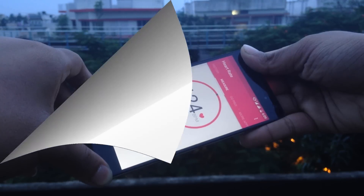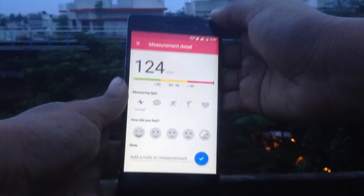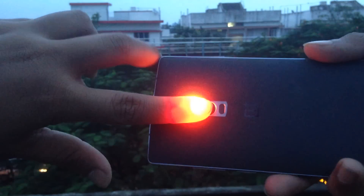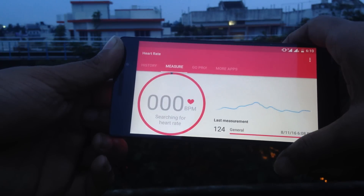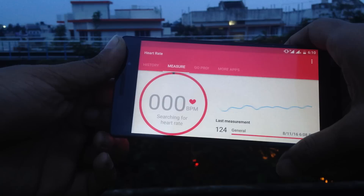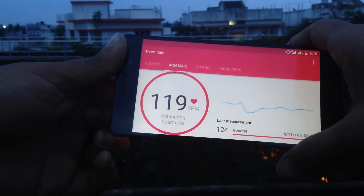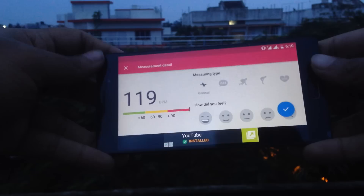Anyways, here's how it works: firstly, turn it on. You have to cover your flash and your camera completely with your index finger or any other finger, then wait for it to take the readings and start recording your heart rate. It's very simple. One free advice — your finger will burn; it will literally burn, you can feel the burn on your finger after that.